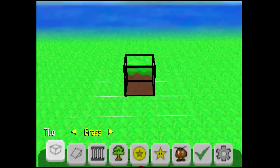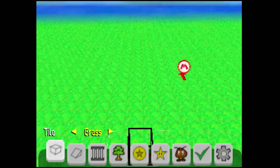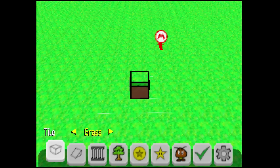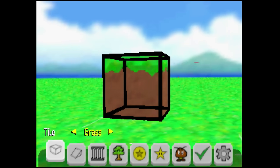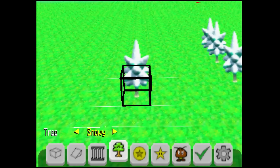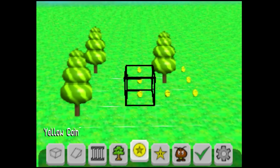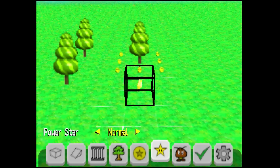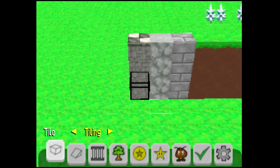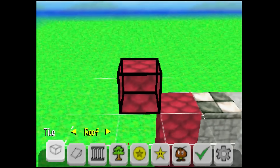The controls did take some getting used to. You use the C buttons to raise or lower your cursor level — you can go pretty high up into the air, and it can drop below the ground before resetting to the top. C-left and C-right rotate things, and the D-pad zooms in. L and R cycle through your bottom hotkey bar, Z rotates, B deletes stuff, and A confirms and places blocks. It sounds complicated, but as I played around in the editor it became easier to place blocks, rotate the camera, and zoom in and out.